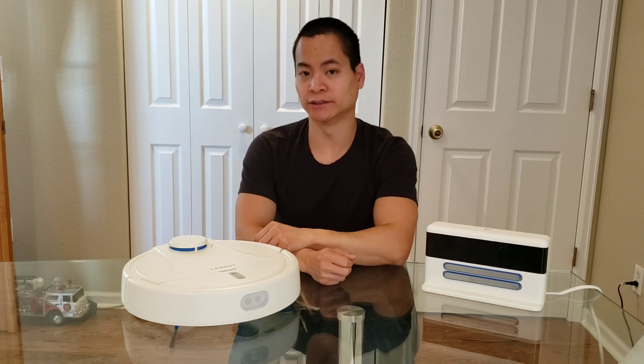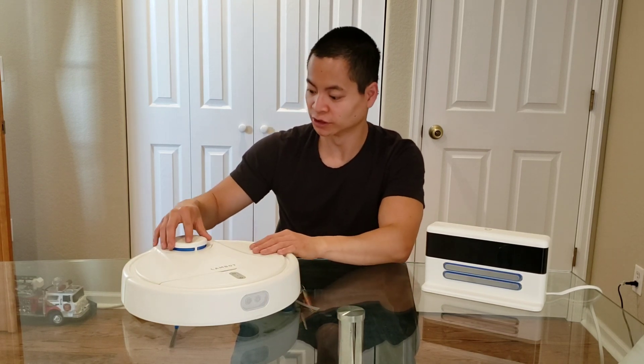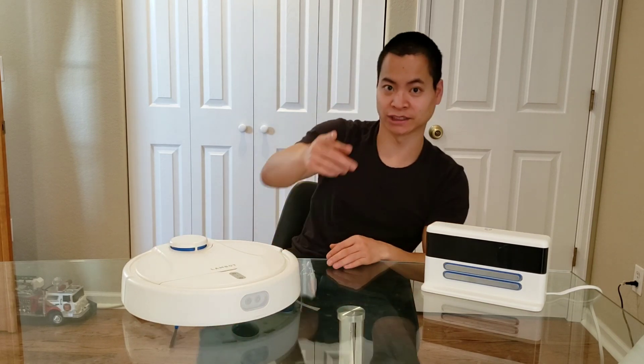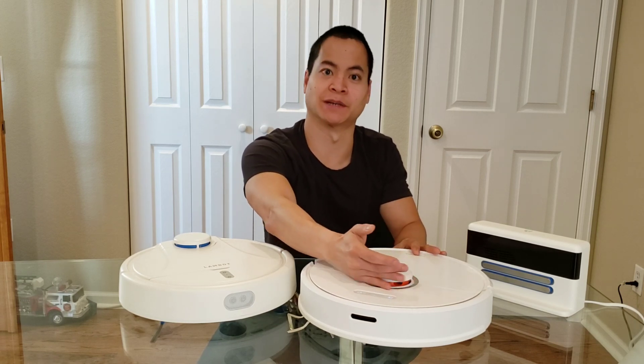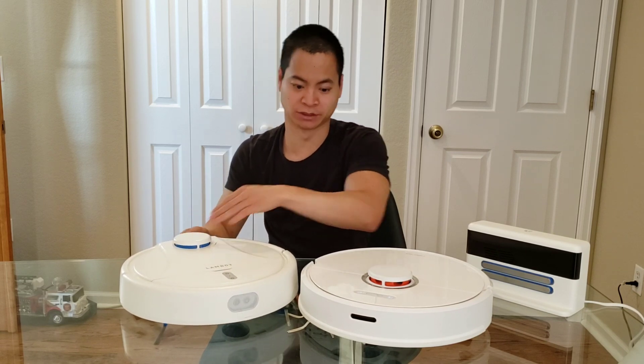So this is your standard LiDAR sensor, nothing too fancy. One thing I did notice is it does not have a bump sensor, kind of like on the Roborock S6. These robot vacuums have these humps, and if they're using LiDAR, it's important to have some type of bump sensor. Unfortunately, this guy does not have that.